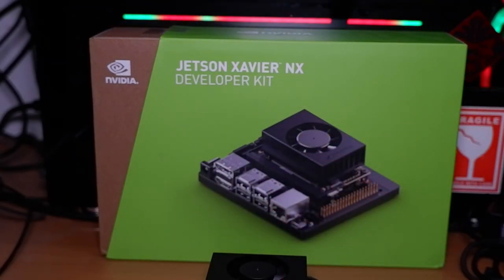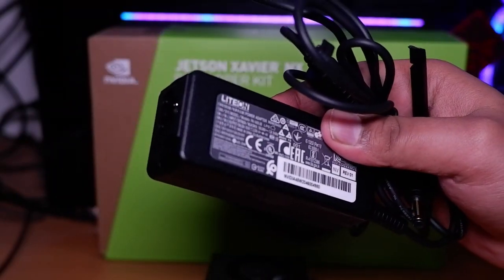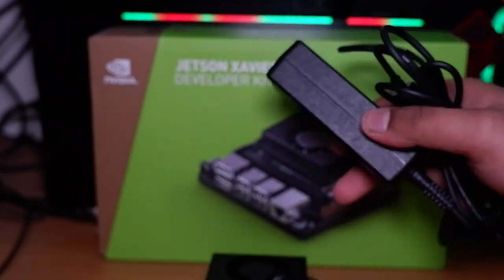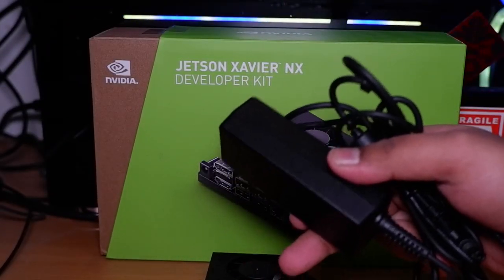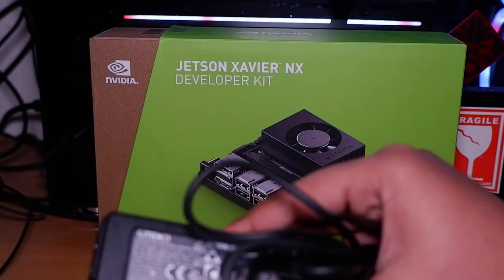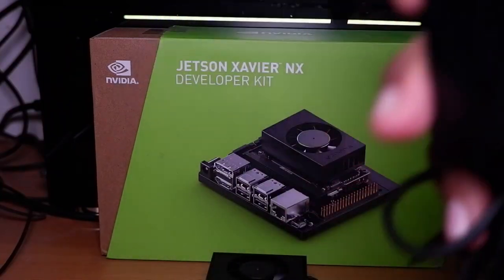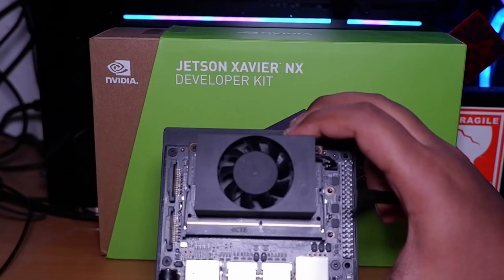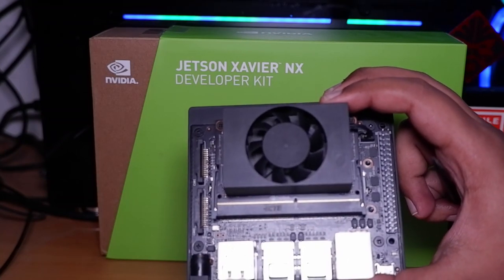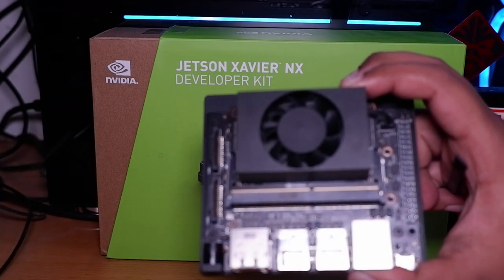Inside the box you get a barrel power supply rated at 45 watts, running at 19 volts at 2.37 amperes. This is great because 45 watts means we can power the SOM as well as all peripheral jacks. Unlike previous Nvidia boards like the Jetson Nano which required an external power supply, this includes everything. This is a premium board — around six to seven times pricier than the Jetson Nano 2GB, and about four times more expensive than the Jetson Nano 4GB model.